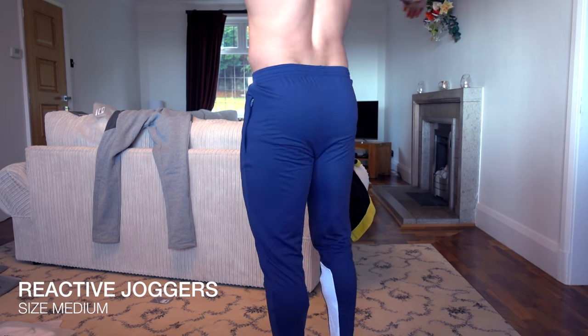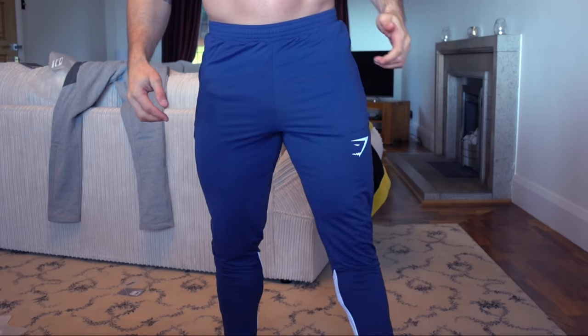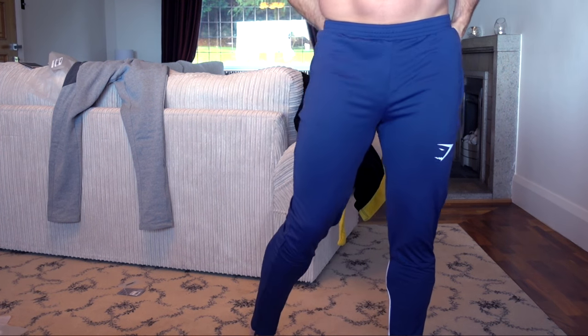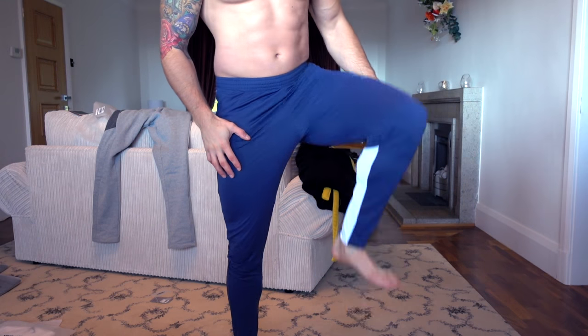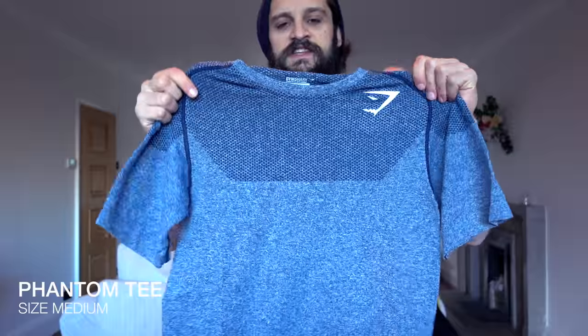Next up in the tracksuits is the Reactive Training Pants. In comparison to the Pioneers, these are much thinner. Rocking these in a size medium — you can see they have a very nice tapered cut, a white panel detail on the inside, a zip on the outer cuff, and a complete and utter stretch fit.